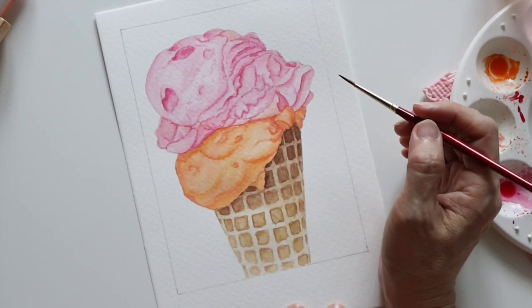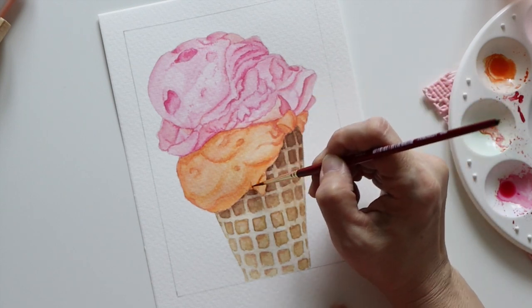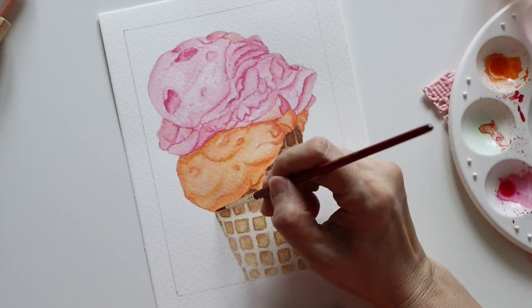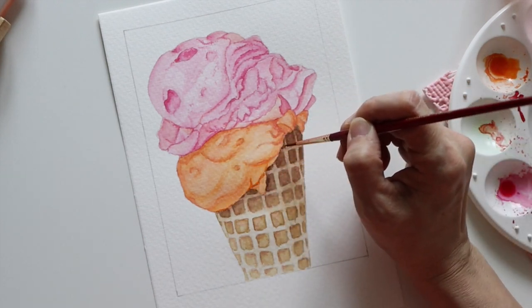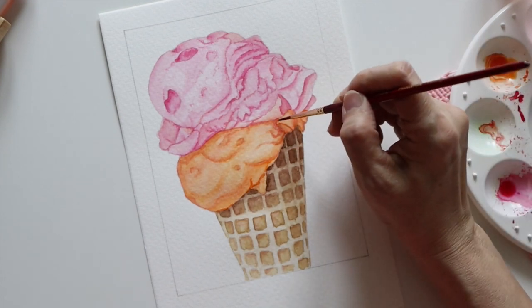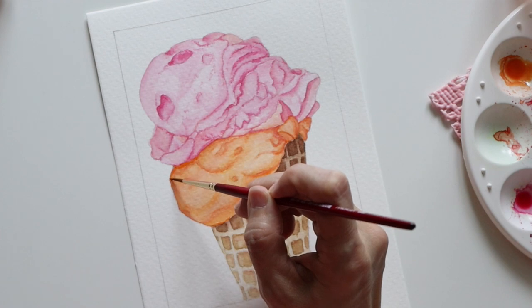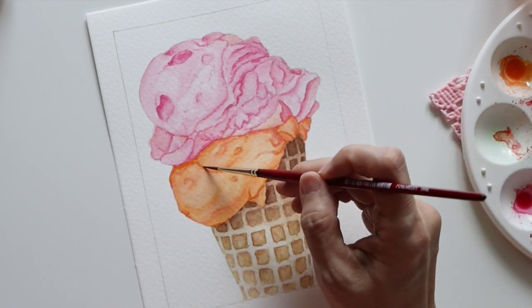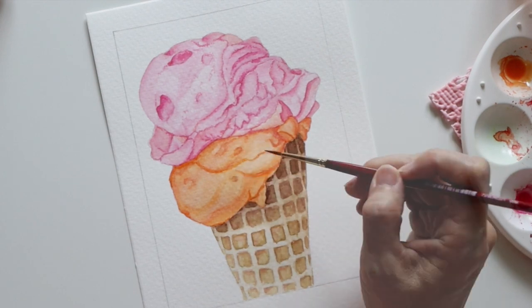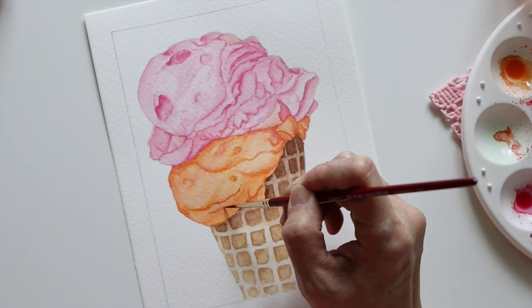Now back to the orange ice cream to try to make it look better. I'm now using a mix of Winsor Orange and Permanent Rose to get a deeper orange color. I decided to add more wriggly lines and hoped that this would make it look better than before.